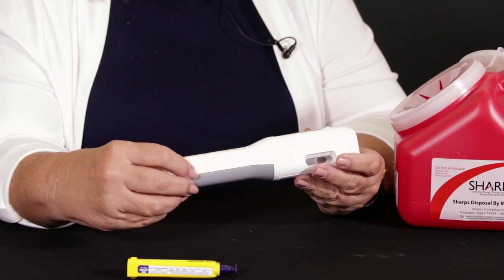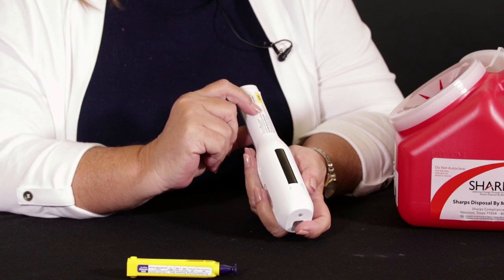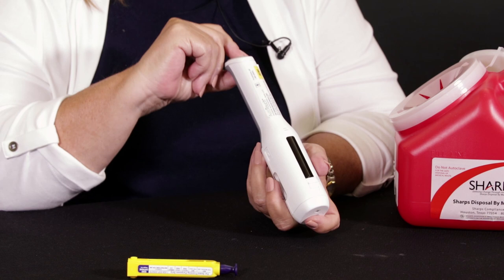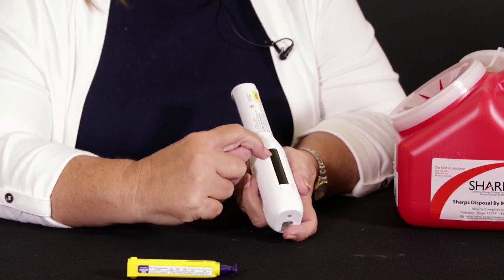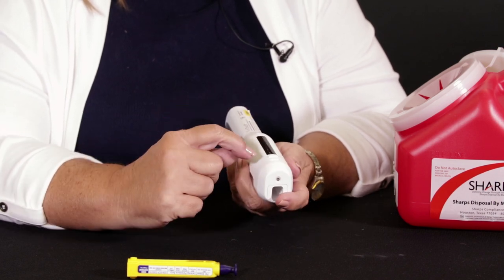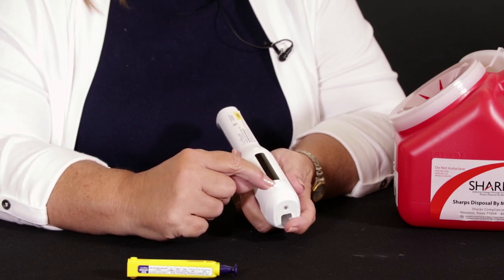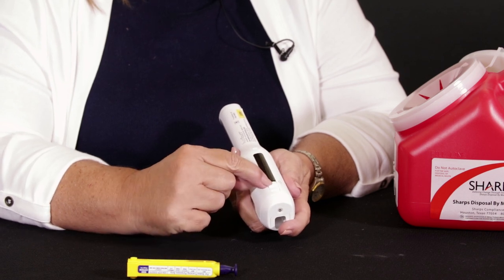I want to point out some of the features of this pen. If we look on this side, we see this top is the button that we would push to inject. Here we have a window where we'll get our indicator lights. This is a speaker. This is how we decide how fast or slow we want the injection to go — it just slides.